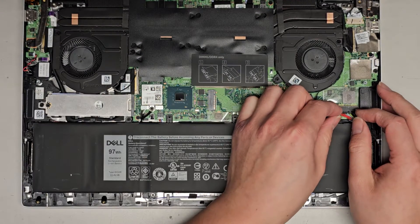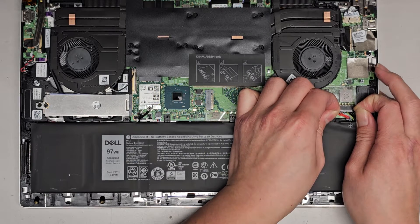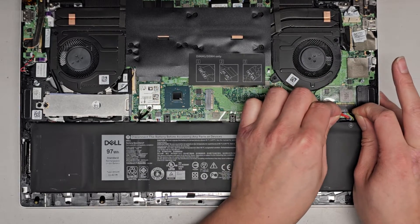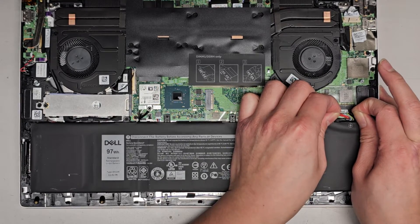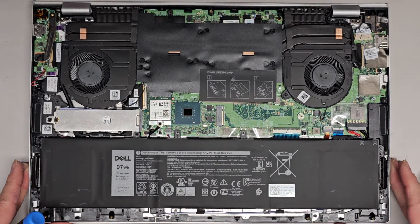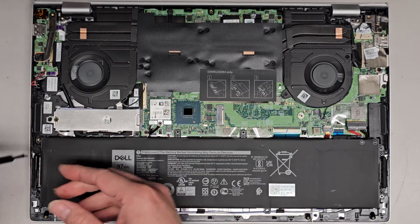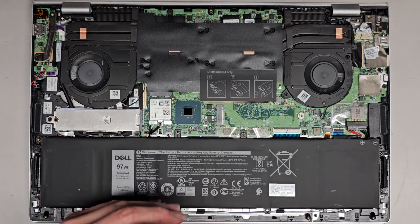Let's go ahead and try disconnecting the battery and see if a battery reset will help. I'm going to use my fingernails and kind of just wiggle this connector — it's really tough to remove. This is definitely going to mess up my fingernail. But there we go. We're going to take the battery out and hope we're lucky. You can see the fans are starting to spin up because it's getting warm. We're going to take the screws out for the battery.